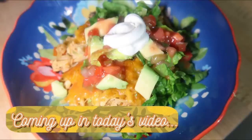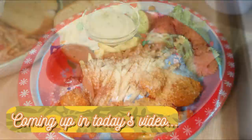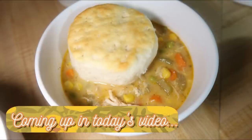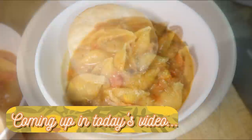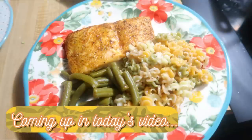Hey friends, happy Sunday and welcome back to another week of What's for Dinner. If you're new here, hello and welcome. I am Taylor, a stay-at-home wife and mom. I share these What's for Dinner videos every Sunday to hopefully give you some new meal ideas. I try a couple new recipes every week, and I also share grocery hauls every week so you can see what I'm buying to make these meals.